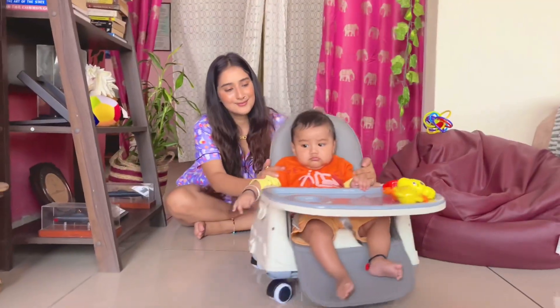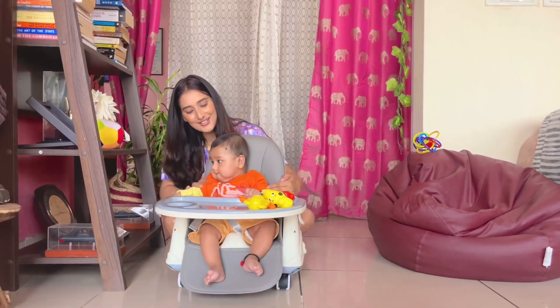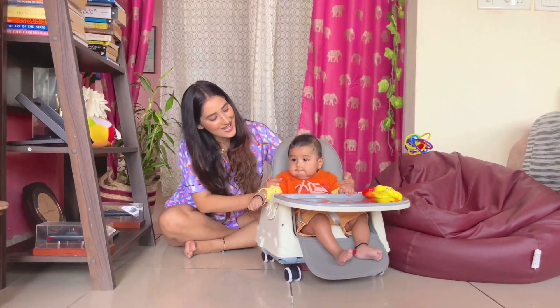Third is this roller coaster mode — Agustya's favorite mode. He enjoys this mode the most. You can have playtime with the baby; just ensure you activate the 3-point safety belt.